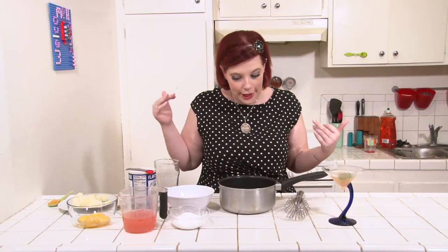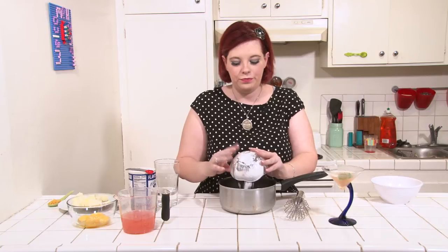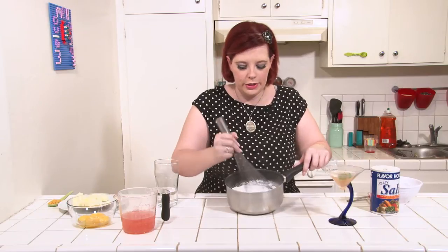First things first, we're making the grapefruit custard for the bottom layer of the pie. Get a medium saucepan. Add three-quarters of a cup of sugar, one-third of a cup of cornstarch, and one-quarter teaspoon of salt. Mix these together and get out as many lumps as you can.